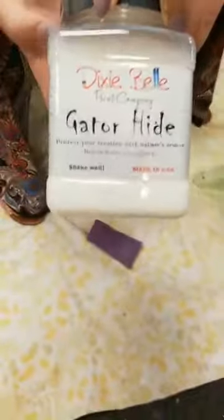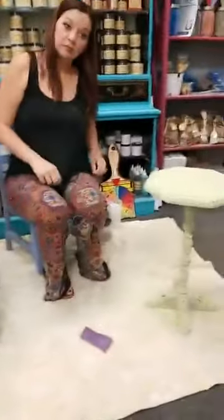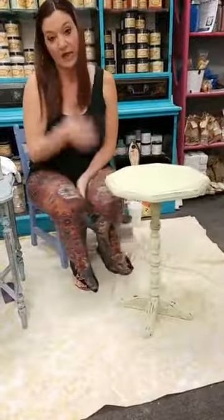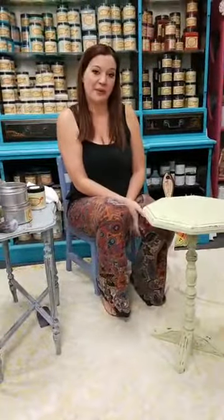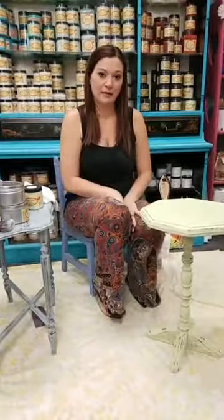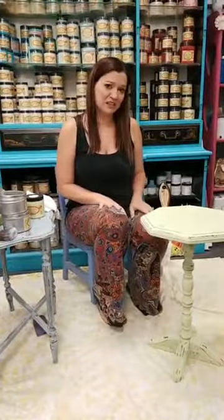We'll go over top coats more in the future, but Gator Hide is a great one. Paula wants to know if Gator Hide works only over Dixie Belle chalk paint. I don't personally use any other chalk paint, so I can't speak to that, but I don't see why it wouldn't work — it's just a water-based polyacrylic, so there shouldn't be any issues with other brands. Personally I have everything I need with my Dixie Belle cabinet, but I don't see why it wouldn't work as a top coat.